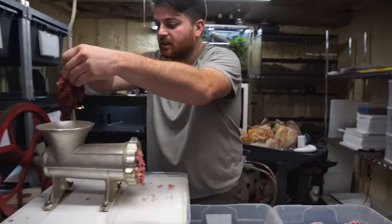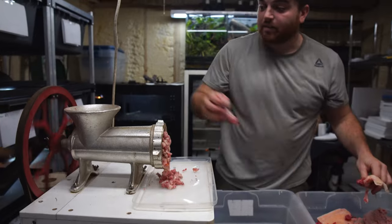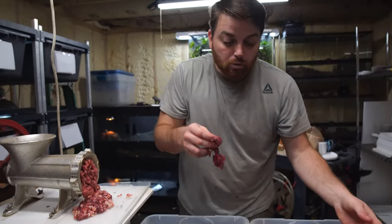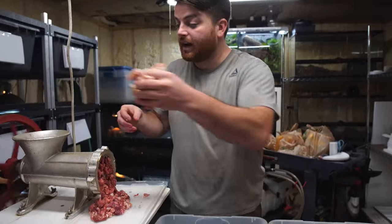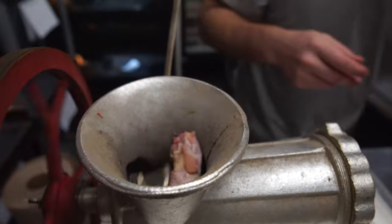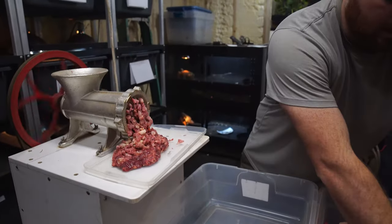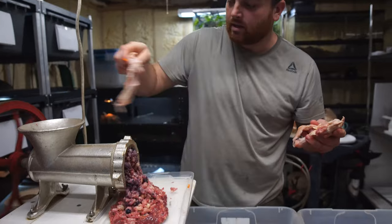We've got some chicken liver here, let's go ahead and turn this back on. Another reason why I like to have everything open and available is because you do have to keep it kind of lubricated. If I'm just adding things that have bones in them it might bog it down, but if I add the chicken liver and then add some chicken necks, it kind of helps it go through smoother. Berries also work as a lubricant to help get everything through the machine the way you want it.